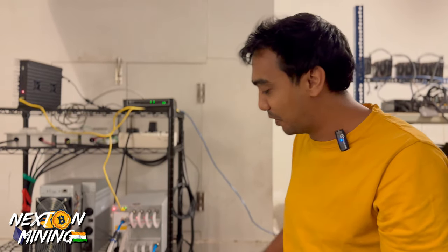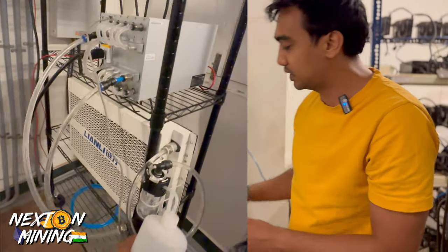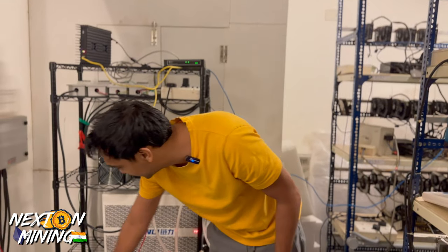Comment below: can we drink distilled water? We have used distilled water to fill all these tubes and pumps. This is how it keeps cool.